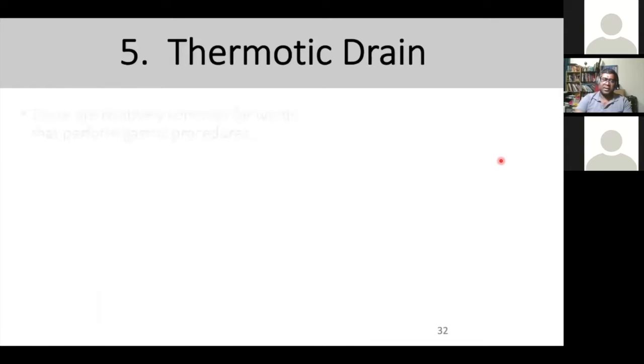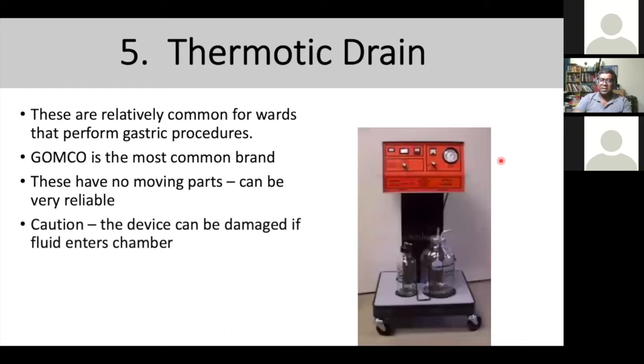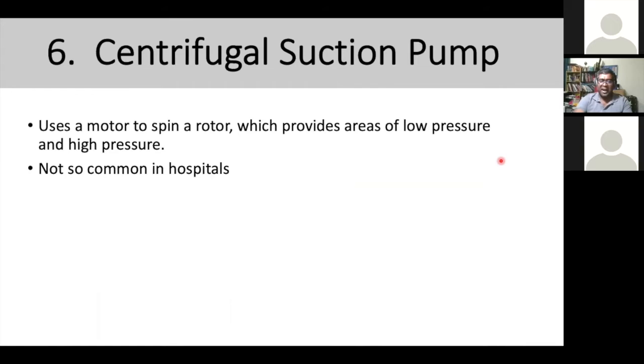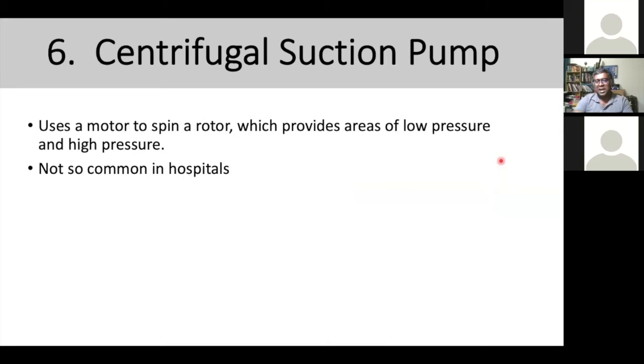Number five is the thermonic drain, commonly seen in certain departments — not all hospitals — but in departments that perform gastric procedures. Using heat and no moving parts, it creates pressure in the chamber itself. It very rarely breaks down; the only problem you'll see is damage if fluid enters the chamber.